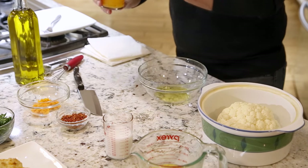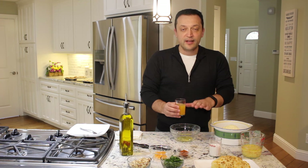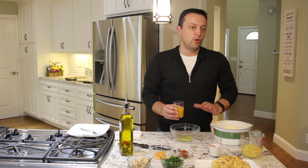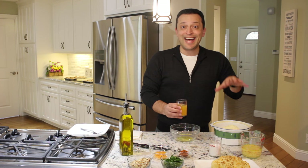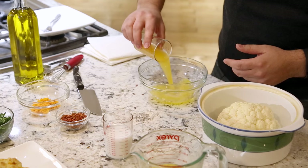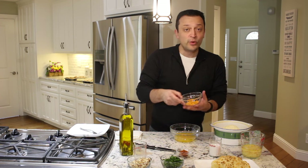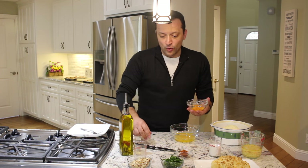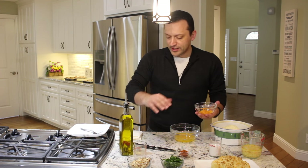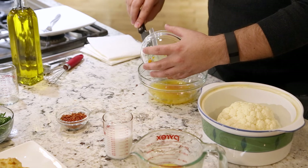We're going to add a quarter cup of orange juice. I have more than a quarter cup here — the recipe calls for a quarter — but don't worry about using a little bit more, because that liquid inside the pot is actually what's going to help the cauliflower to cook. You're not trying to eat raw cauliflower. We've also got the zest from that orange. I ended up getting more than a quarter of a cup of juice out of the orange, so I just used all of it. We're going to go ahead and put that inside as well.